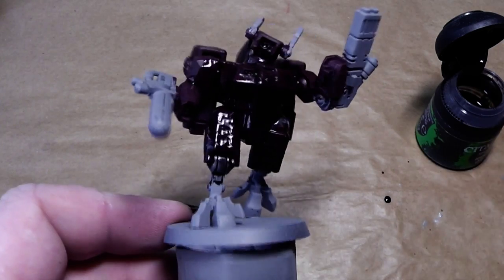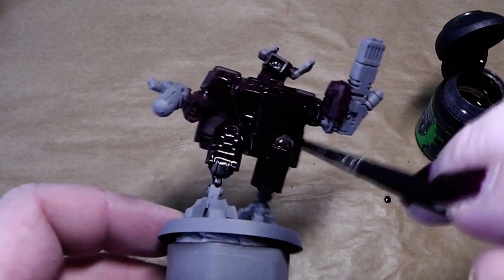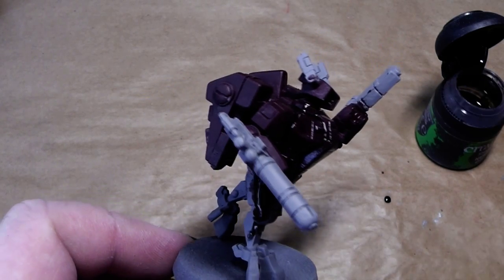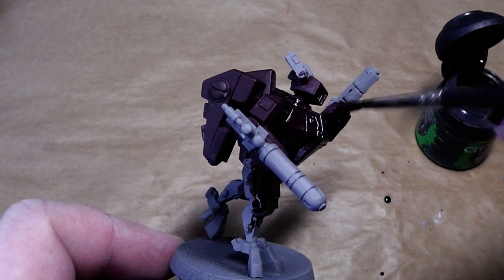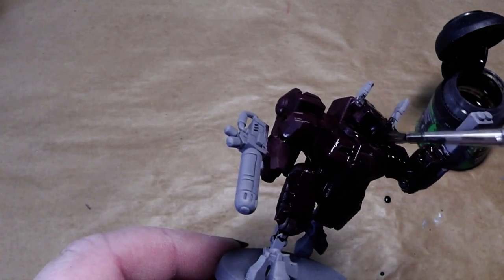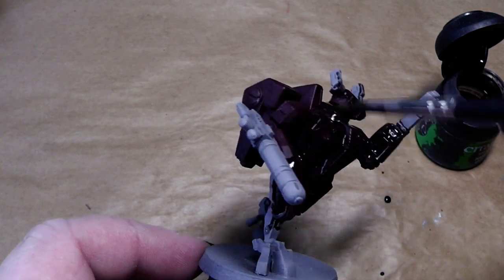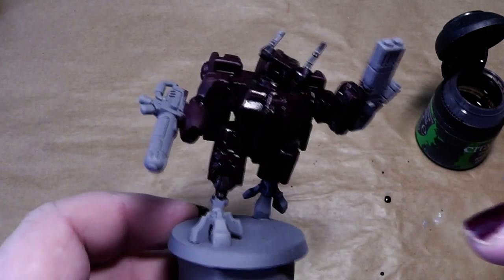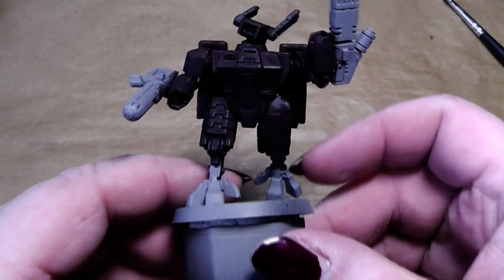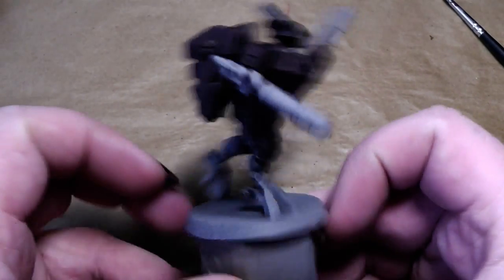Quite an easy task. Don't be shy with using the wash - I am applying that stuff quite thick. I will finish up this and be back when this is dry. As you can see, the wash is dry.